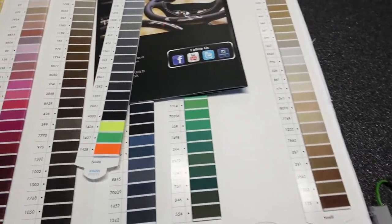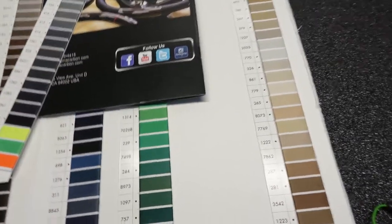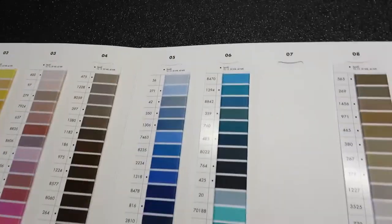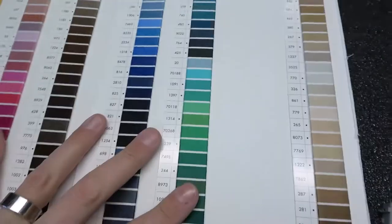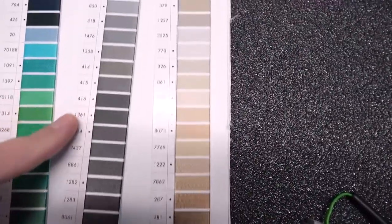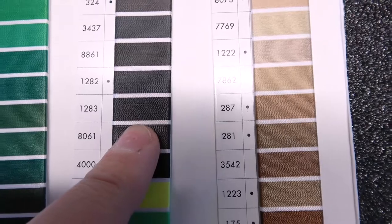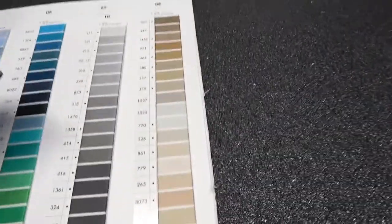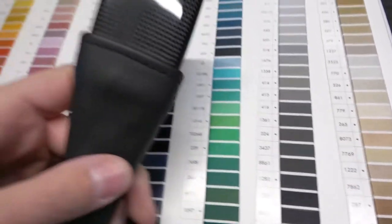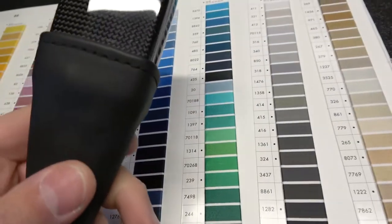When I was ordering the seatbelt buckles from MA Carbon, they asked me what color thread. They said I have a black interior — well, black's not black. So they actually sent me this really cool thread catalog. They have all these different colors and I pulled the thread samples out and said it looks like 1283 is the one that matches my car the best. The guys at MA Carbon said okay, 1283 it is. And honestly, I have no idea if that's 1283, but it looks good.